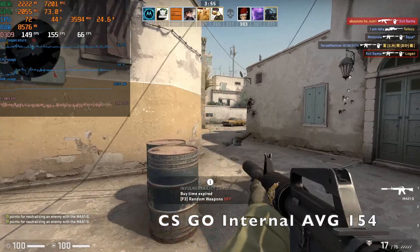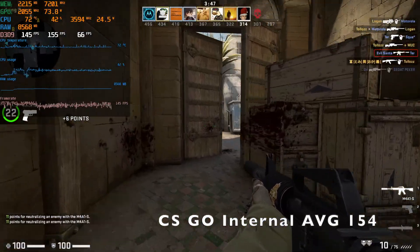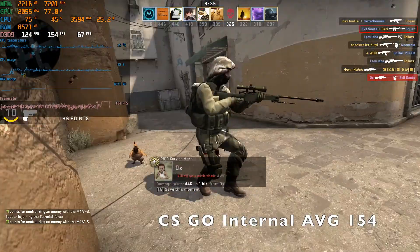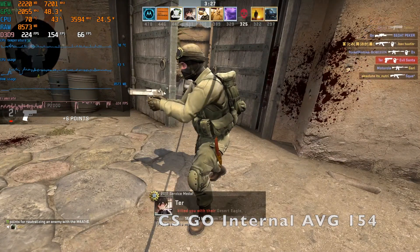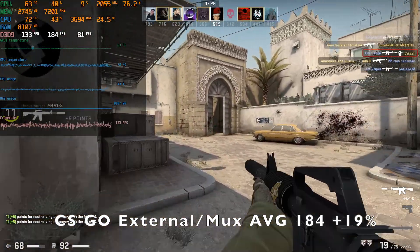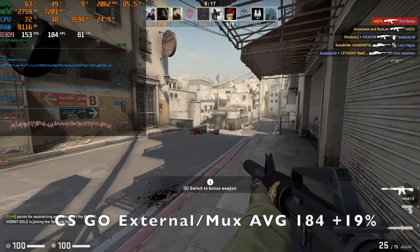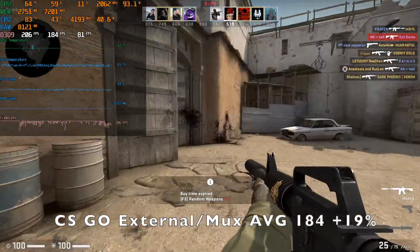Moving on to CSGO, we are 100% bottlenecked by the CPU here. GPU utilization with a 3060 is really low because it's an old game, and here we see the biggest differences. On the internal laptop display we get an average of 154 FPS, and when we move to the external display mimicking a MUX switch we get 184 FPS — a difference of 19%. The GPU utilization never goes close to 100% in this game.